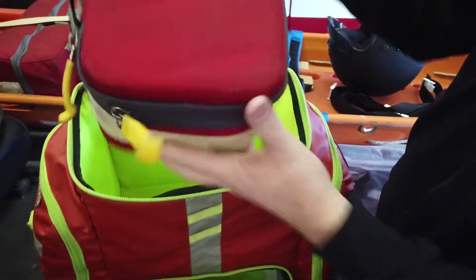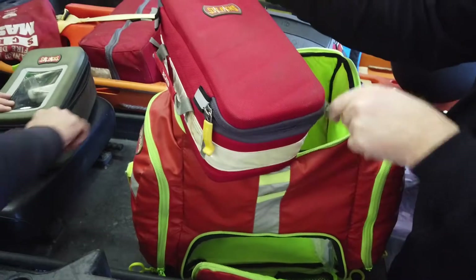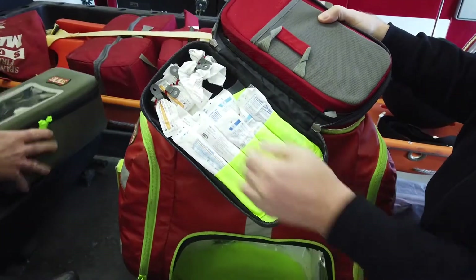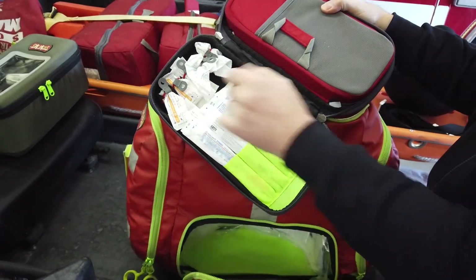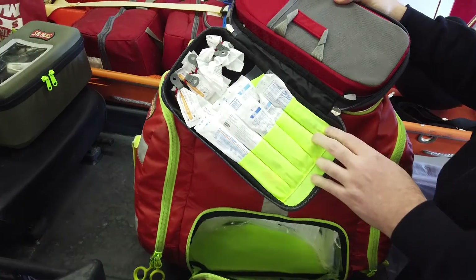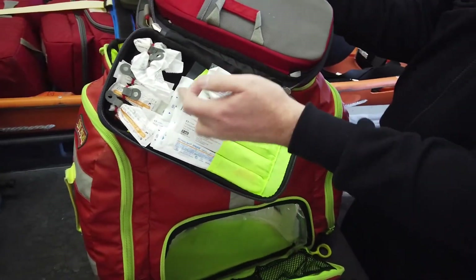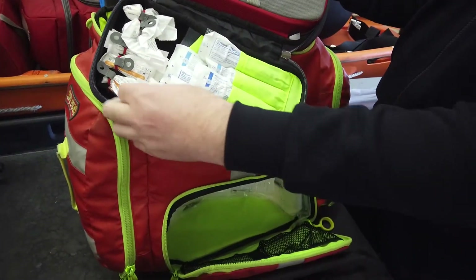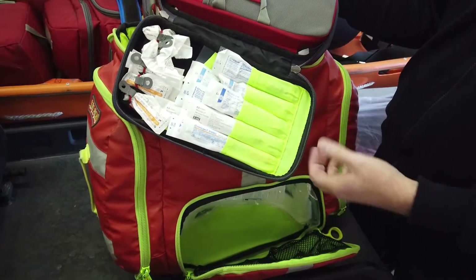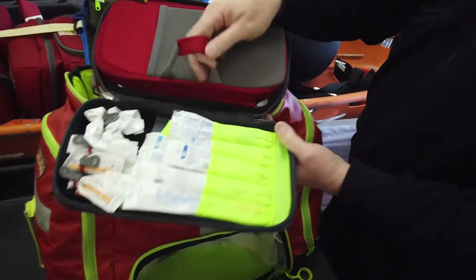Inside the medication module we have all our first-line cardiac drugs — everything that's basically not a controlled substance. On the outside we've got numerous mucosal atomizer devices, IM needles, and various sizes of syringes all the way down to the small 1cc syringes for push-dose epi and for the epi 1-to-1 for anaphylaxis.